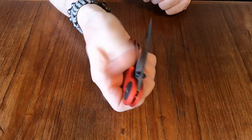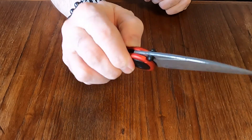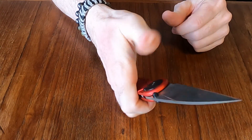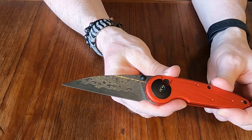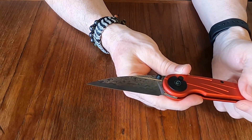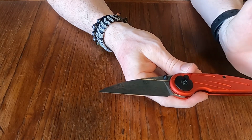The opening pivot is great — I have yet to have a Civivi knife with a difficult pivot. I've just found the pivots on Civivi knives to be really good and I've had no issues with them. Loving the Damascus they did on this.